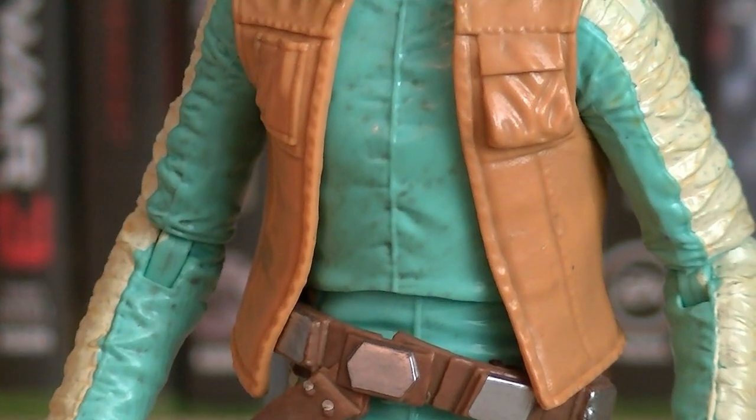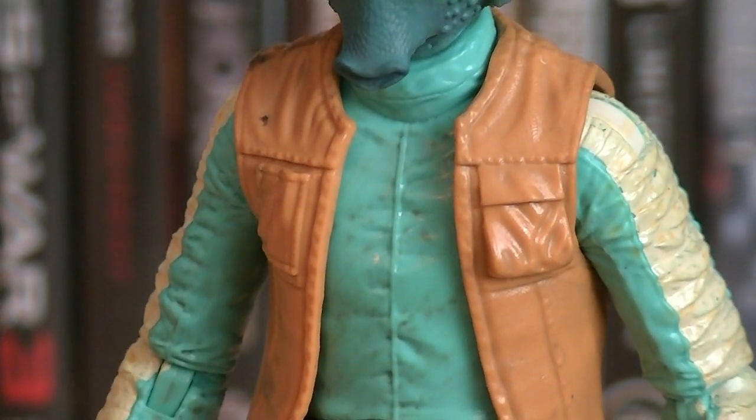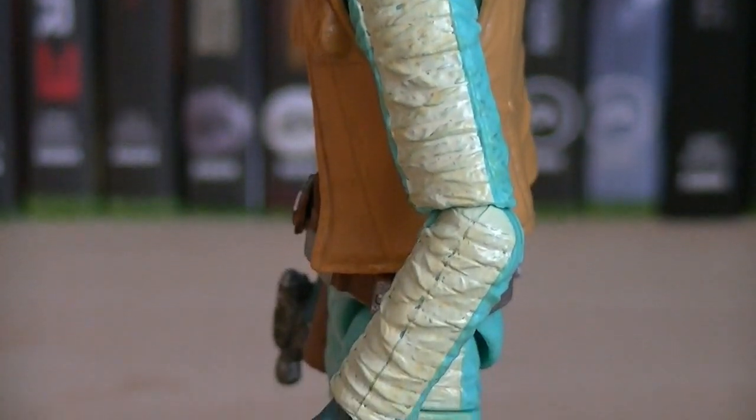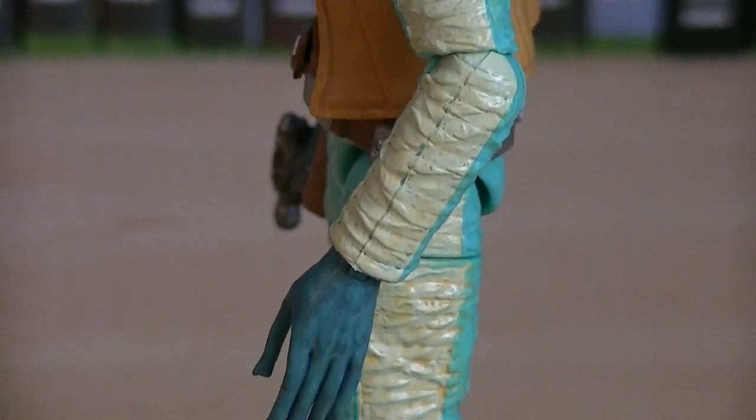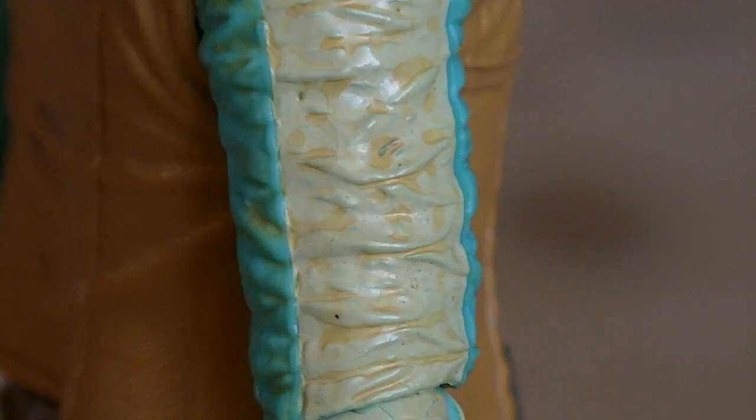The orange jacket, which is a separate piece, has stitching detail along with two pockets on the front. Leading down his sleeves and onto his pants is a yellow stripe which extends the entire length of the figure. And if you look closely, they added in darker yellow spots on the yellow lines for more realism.